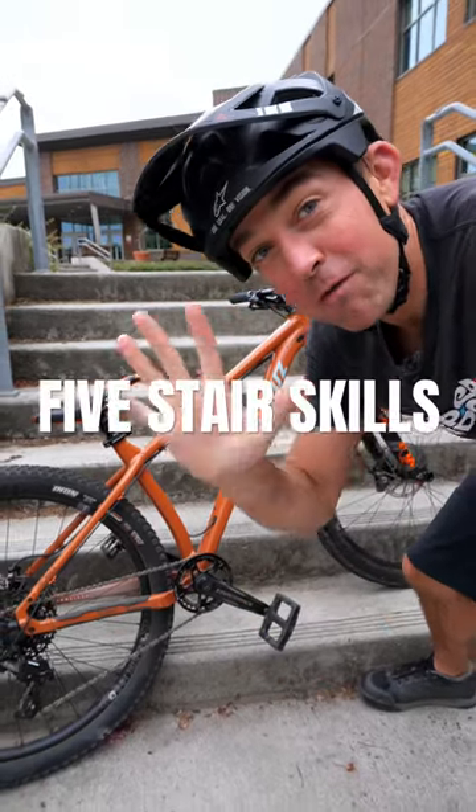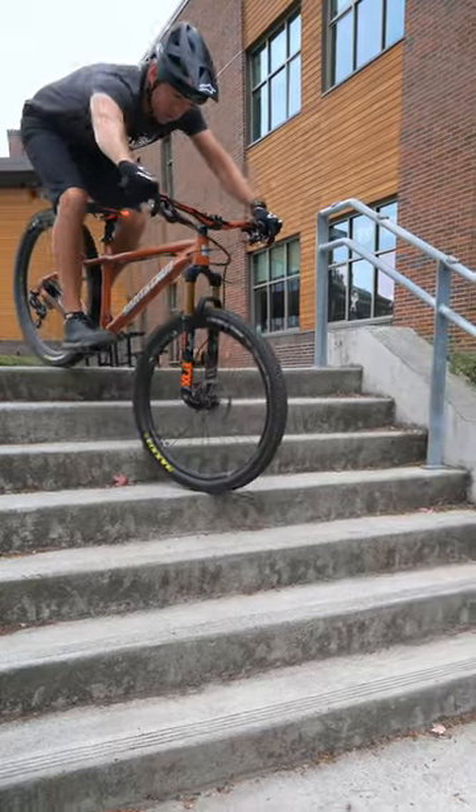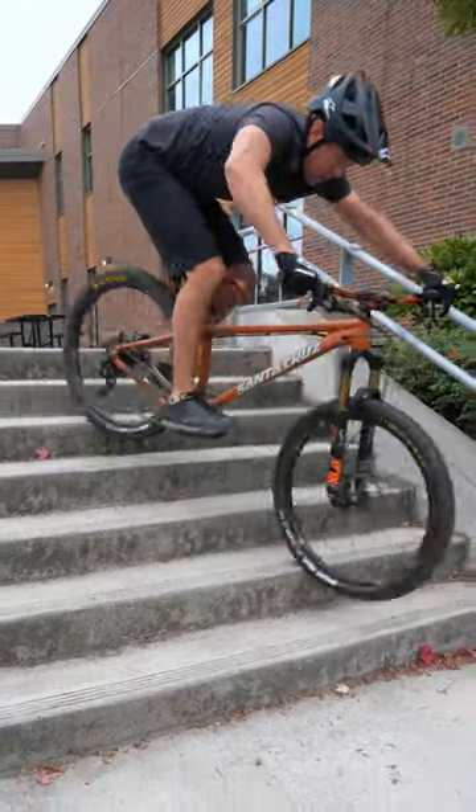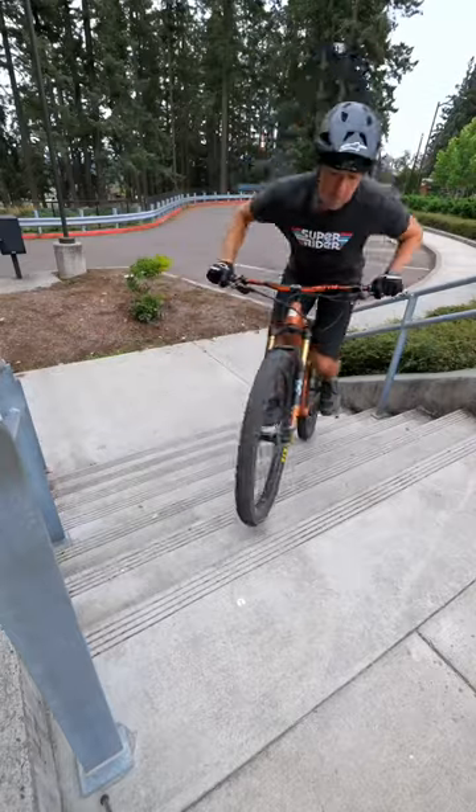If you want to improve your bike control, here are five things that you can practice on a set of stairs. Number one, ride down the stairs as slowly as you possibly can. Number two, put your bike diagonal onto the stairs and try to hop up each stair.